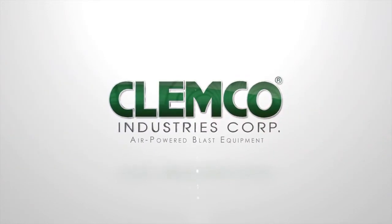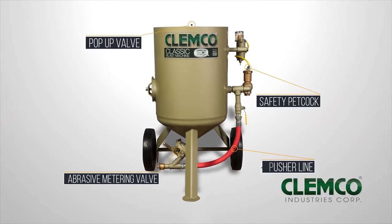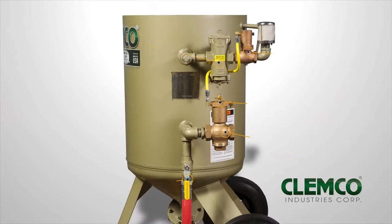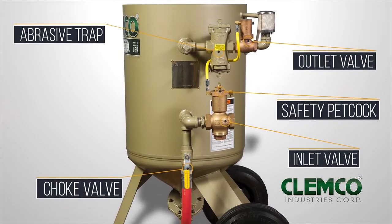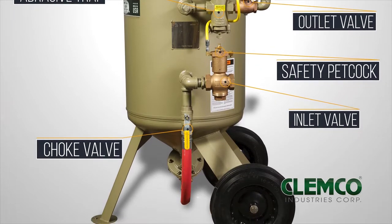Welcome to Clemco Industries. This video is intended to be an equipment setup guide only and not to be used as a substitute for reading the owner's manual. Abrasive blasting equipment is dangerous and the operator must still read all applicable owner's manuals before setting up and operating the equipment.